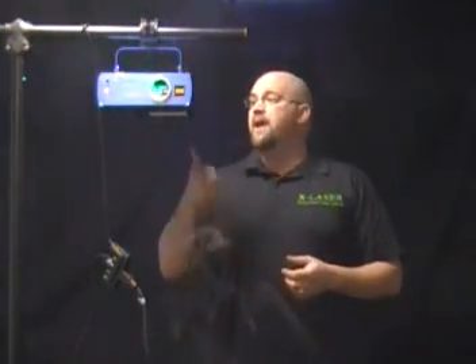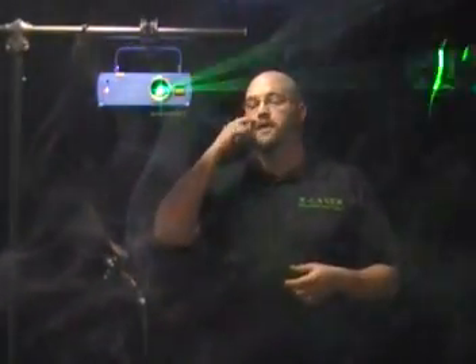Hi guys, welcome back. We're here in the back of the X-Laser shop. We've just set up a little demo for you about how exactly to set up a high power class 3B laser. We have one right here — this is just one we pulled out. We put a little bit of haze, a little bit of fog in the air so you could see what was going on with the laser beam.